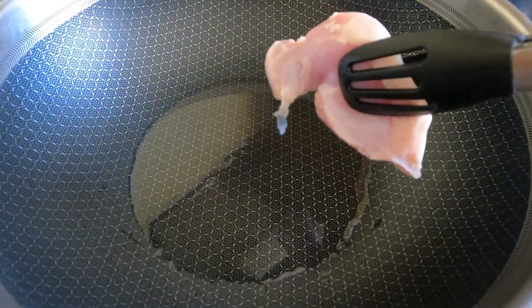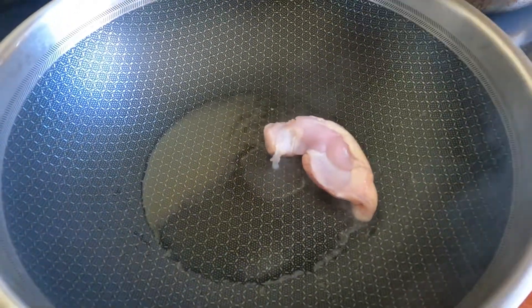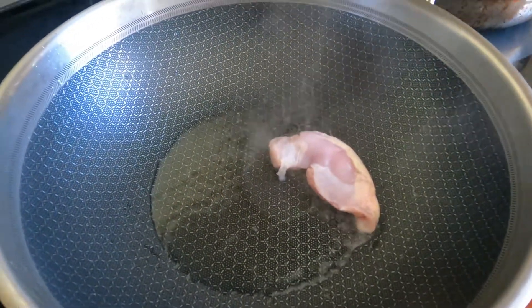Hi guys, today we are going to make this recipe that I have not had for 26 years now. So let's start — I am going to put this chicken in this oil and let's make it a little brown.